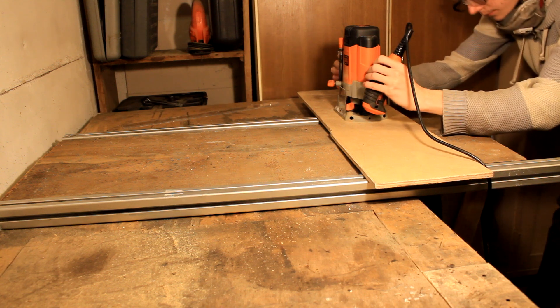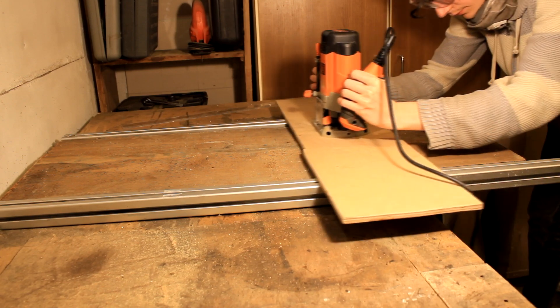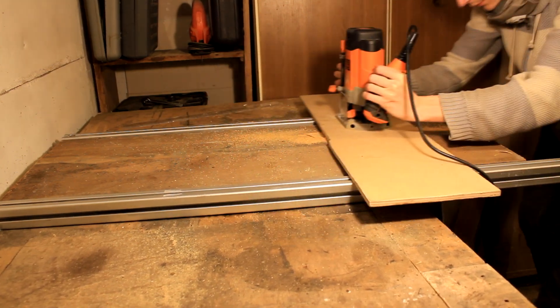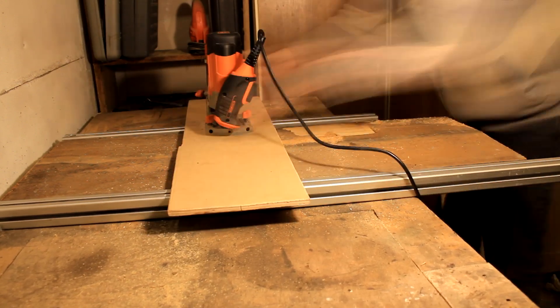Setting the depth is critical — I need to set it as low as it can go, find the lowest spot of the wood, and only take away as much material as needed to correct the twist. I made this jig in a previous video and it worked on smaller pieces.